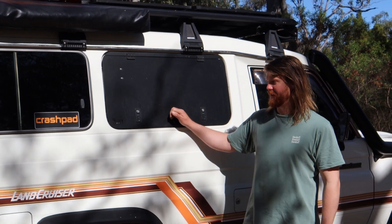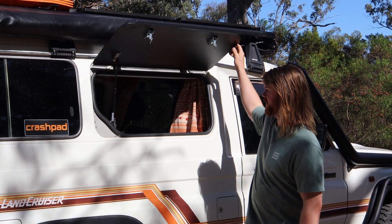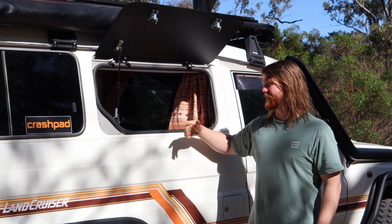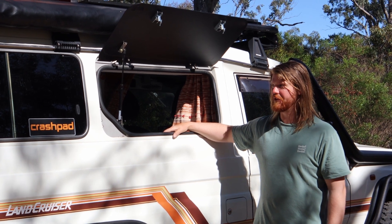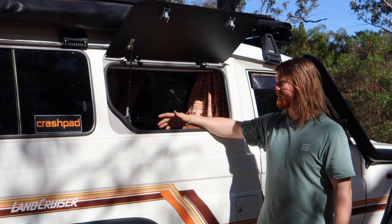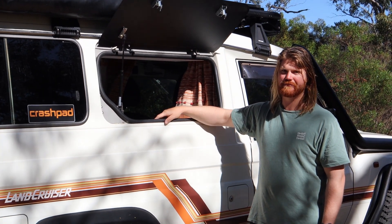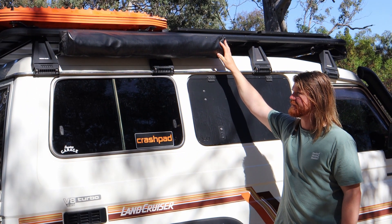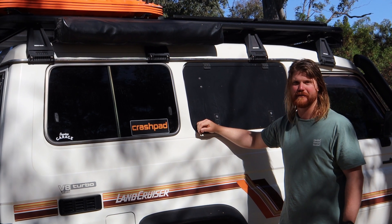On the side I've got a Cruiser Company lift-up gullwing panel. It allows easier access inside the vehicle — instead of having to undo the rear wheel carriers and open both barn doors. Quite easy to chuck the dogs in there or throw shopping in. This is a daily driver at the moment, so it makes it easier at the supermarket. And when you're camping and lying inside, you can just pop the side and have a nice view out the windows.